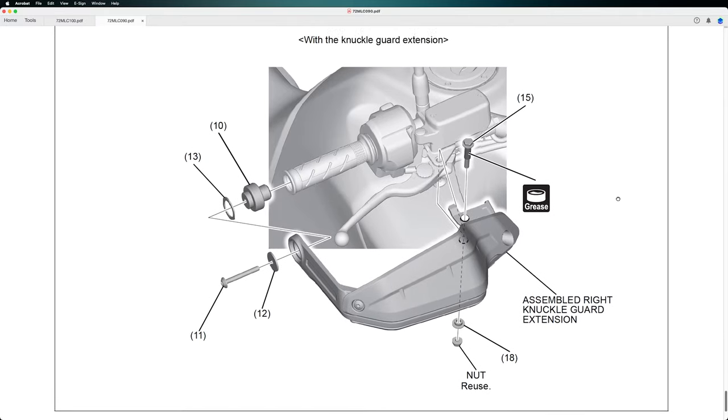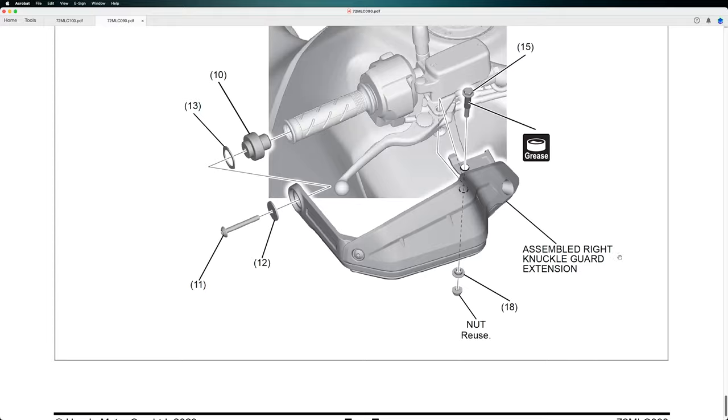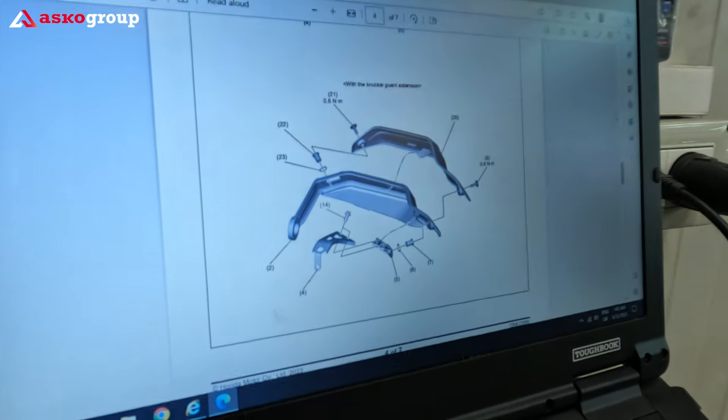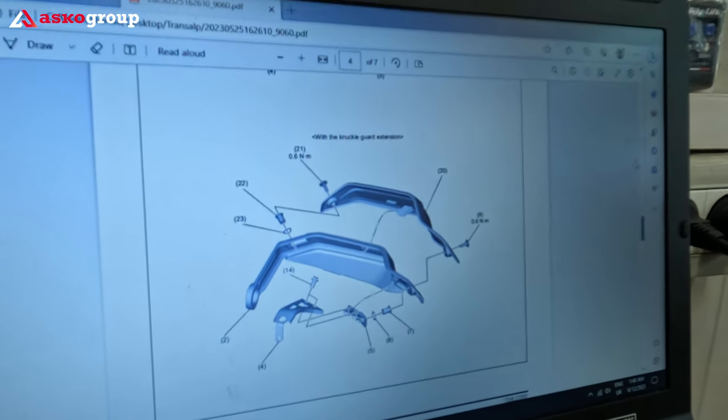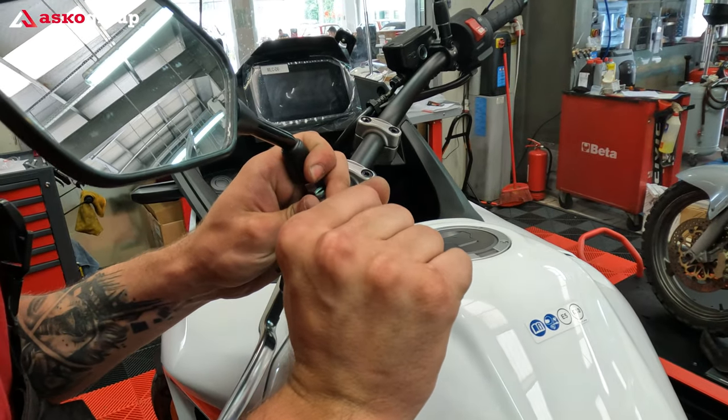This is how it looks with a knuckle guard extension. Basically, this is it. Now we're moving forward to mount the knuckle guard and the knuckle guard extension. On the left side, we have to take out the mirror.